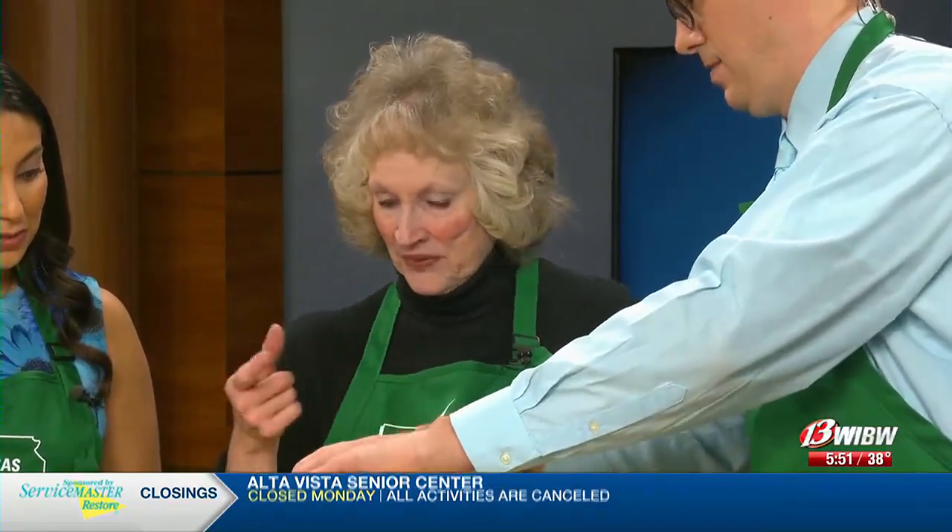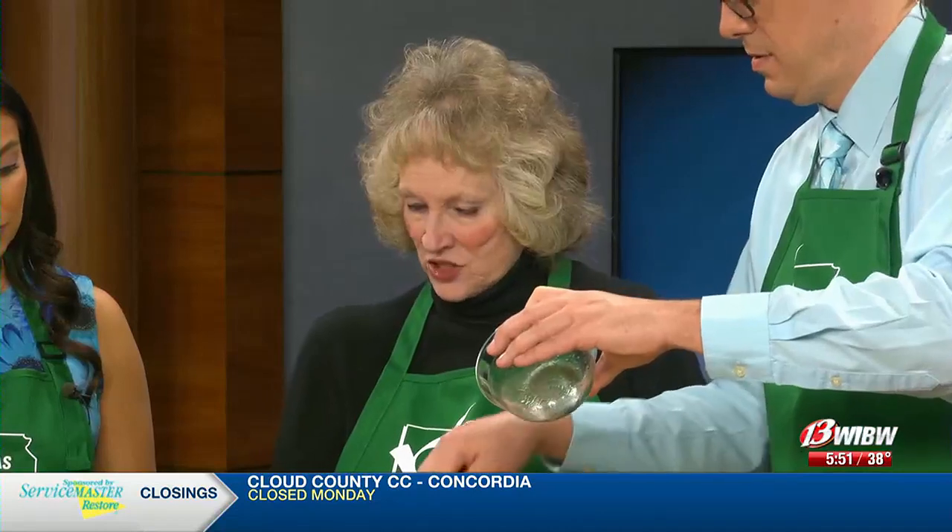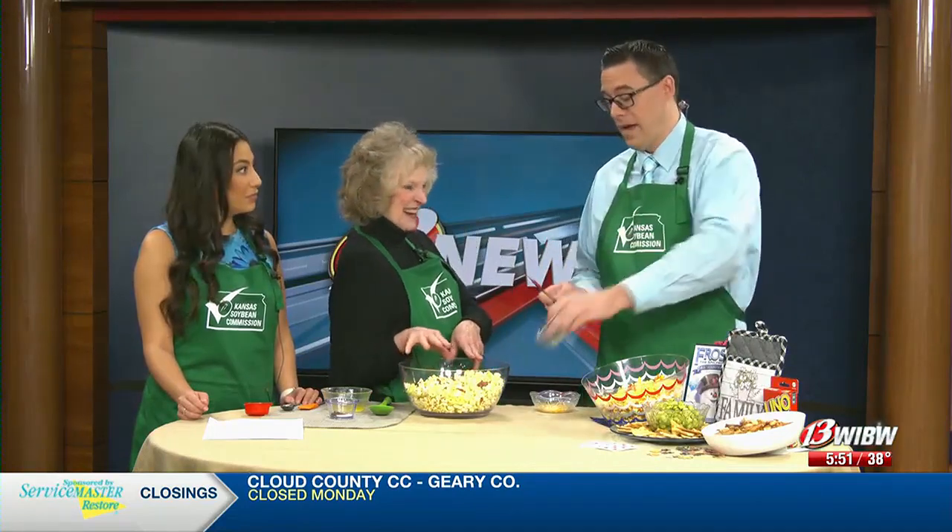I've got 10 cups of popped popcorn in here. And then, Jared, you are going to add the bacon. I have two strips of bacon, but I cut it into just little strips so it'll be easier to find when you're getting it together.